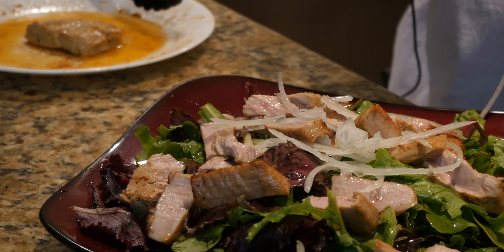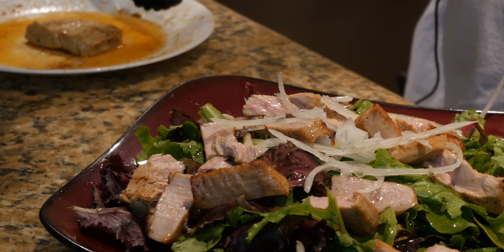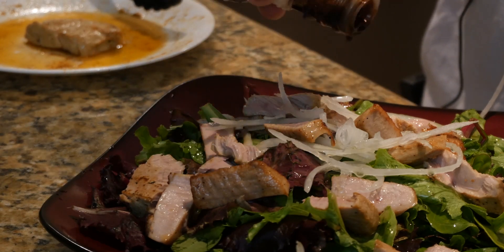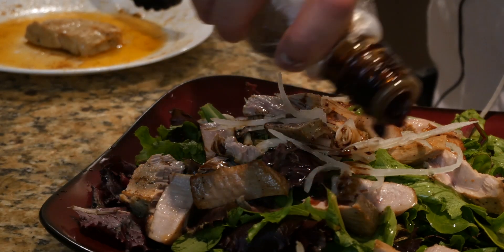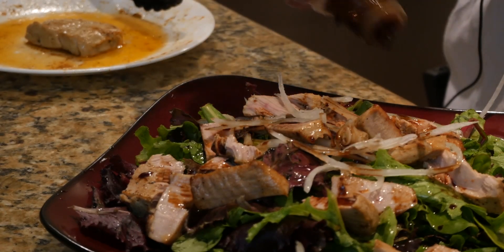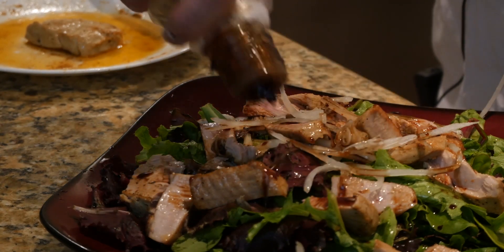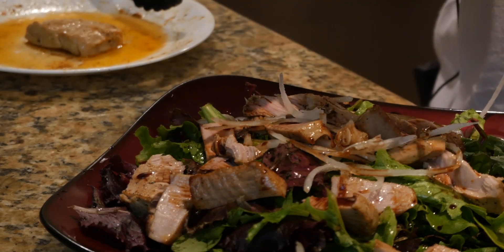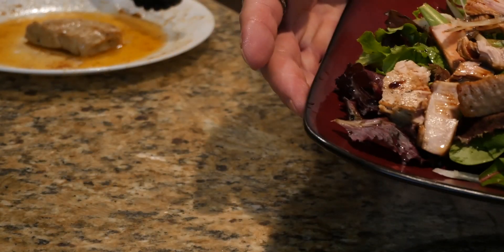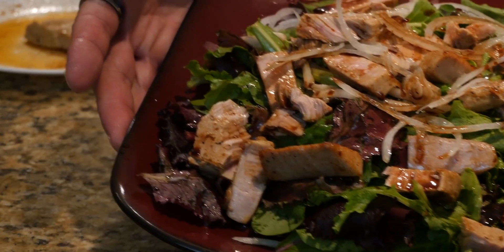Also what I like to do is add a little bit of organic tamari gluten-free soy sauce — sprinkle a little bit of that on top, sparingly, however much you like. There we go, just going to anoint that salad, this garden, with some soy sauce. There you have it, friends — seared tuna salad in Tom's Kitchen.